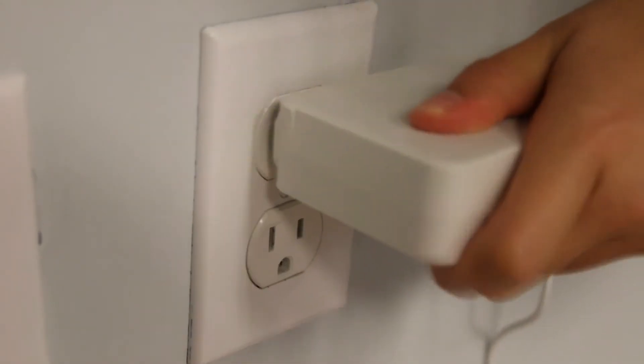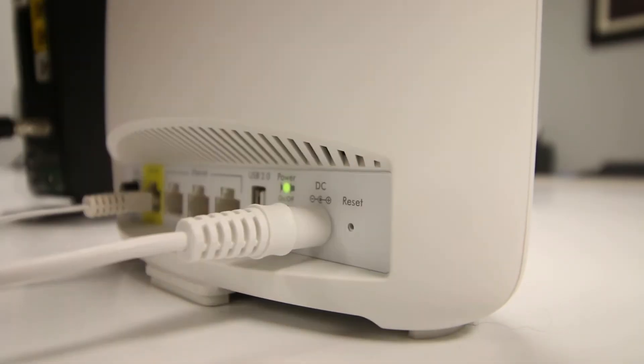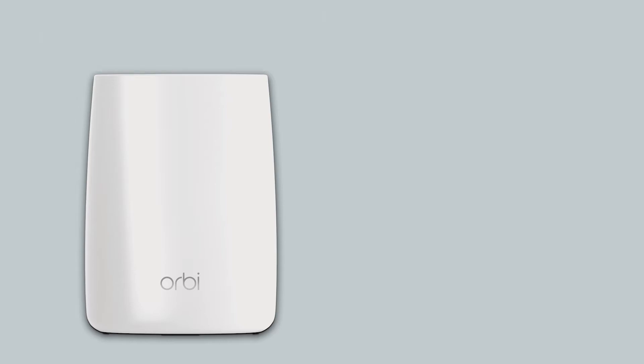Next, power up the Orbi router. Your Orbi router will boot with a white light that will become solid during the rest of the setup.